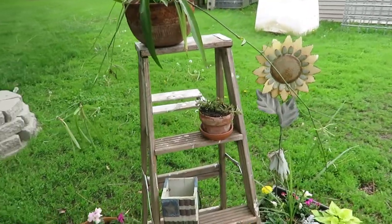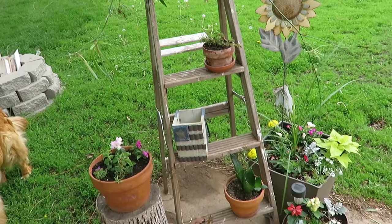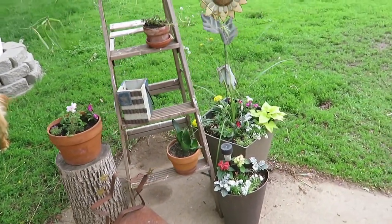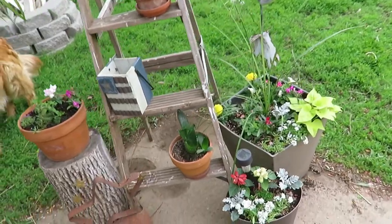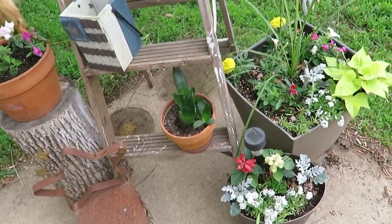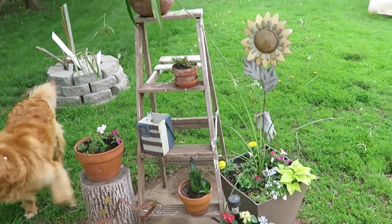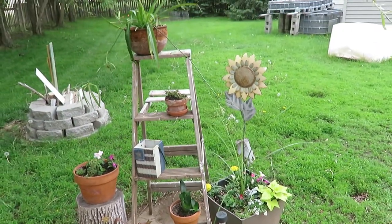It'll look even better when the flowers are in full bloom. If you want to do something like this, look around at thrift stores. The ladder was two dollars at a garage sale last year — I love reusing and repurposing it in different areas. You could definitely use this with different styles; mine is more of a rustic farmhouse look, but you can make it your own.